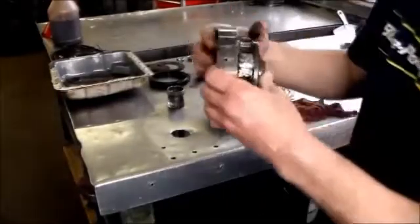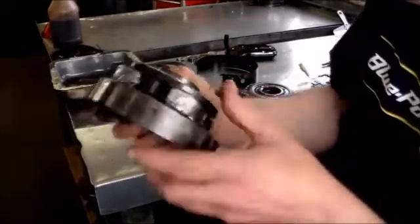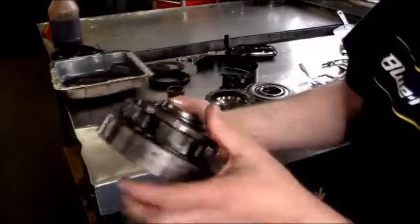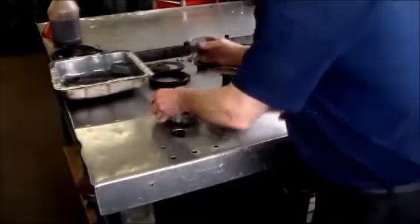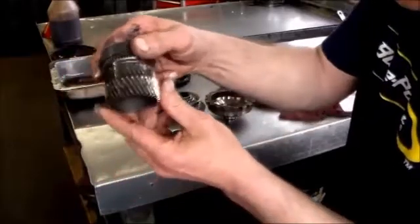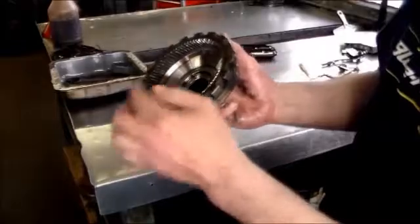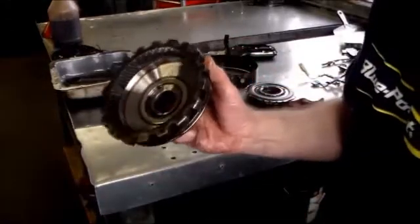Here is the rear planet. There's really nothing even left on the gears here. All the gears are broken right off. There's the sun gear. And the ring gear has all mashed up — all broken teeth.